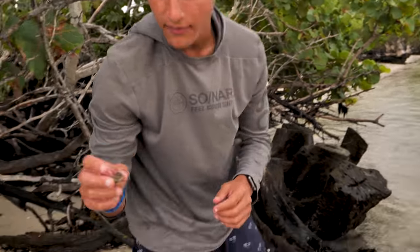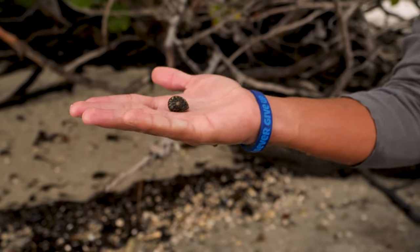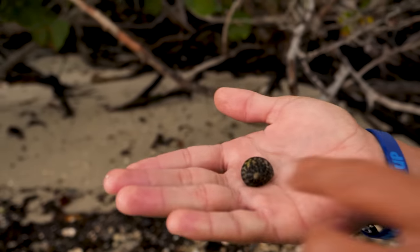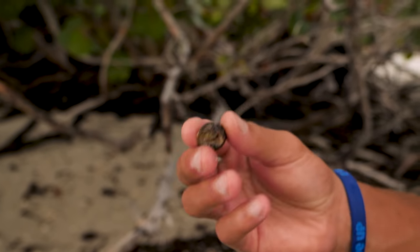Look at this one — is that a snail? Yep, this is a different species of snail. It's more of a round shell and it's pretty larger than the other ones. But yeah, that's a type of snail right there. Let's see the bottom of him — we're definitely going to put this guy in the aquarium.